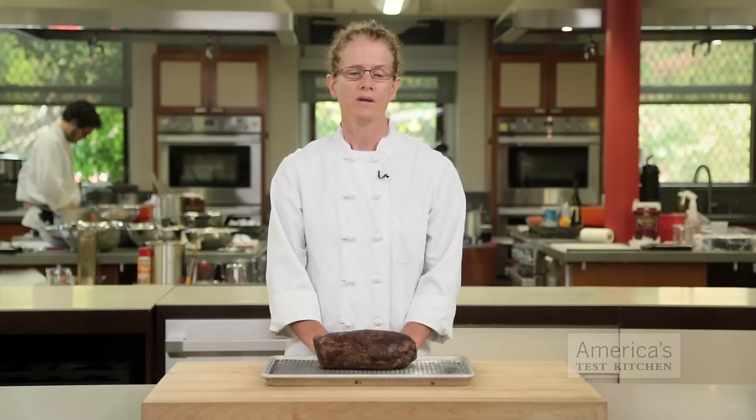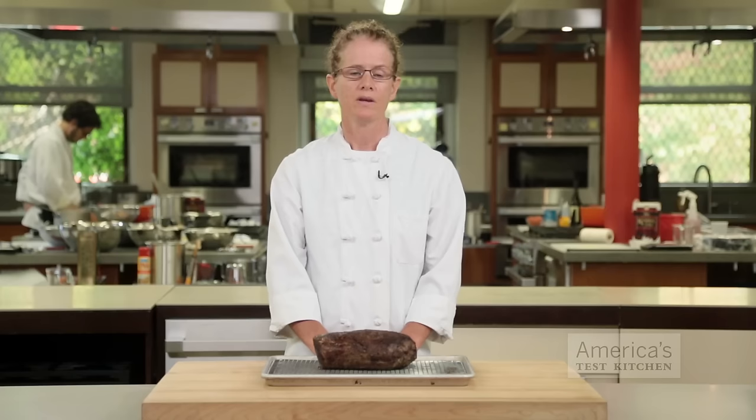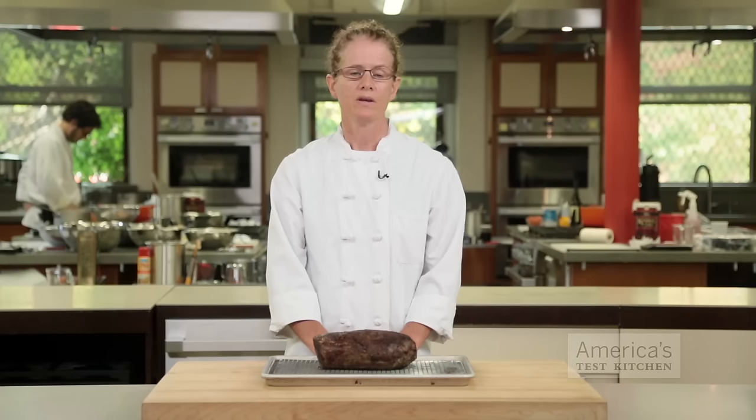The final thing you should do to ensure perfection is to let the meat rest for at least 10 minutes before you carve into it. During cooking, a lot of the meat's moisture is pushed toward the center of the roast, and if you cut into it right away, those juices will flow out onto the cutting board. A brief rest gives the tightened proteins a chance to relax and reabsorb the juices, so you end up with a roast that's moist and tender.